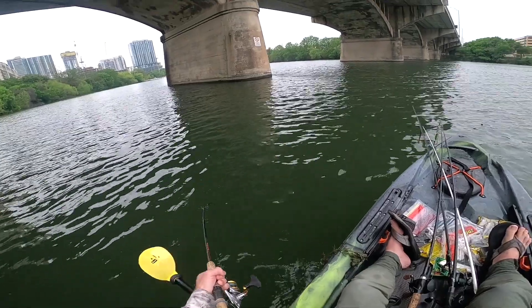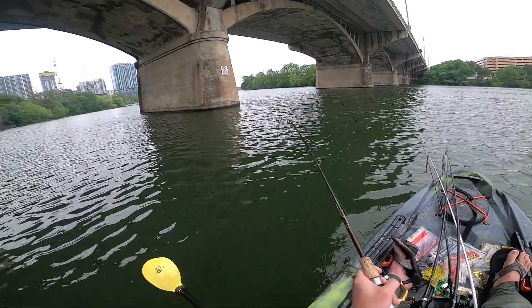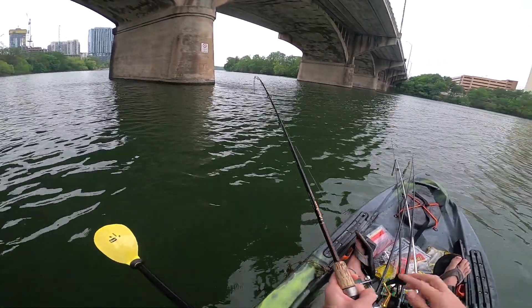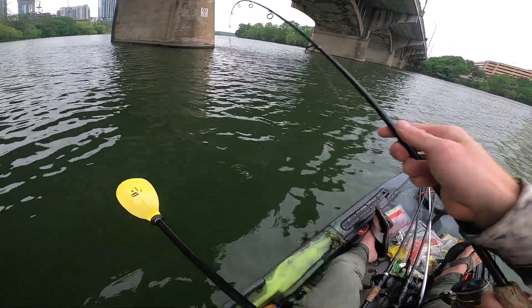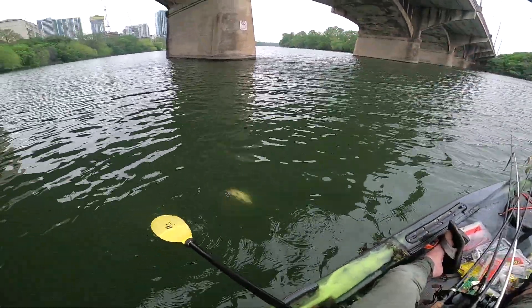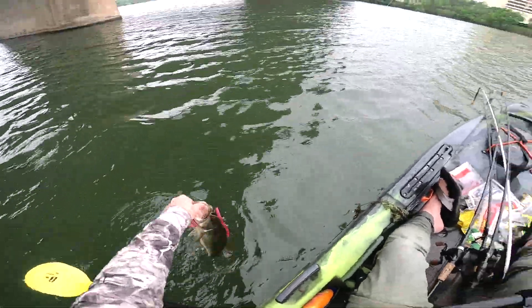Just get the bottom of my kayak. Oh, she's not bad. Come here, you. Gotcha.